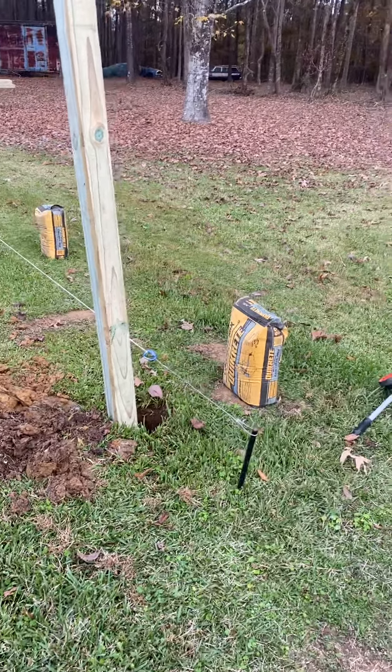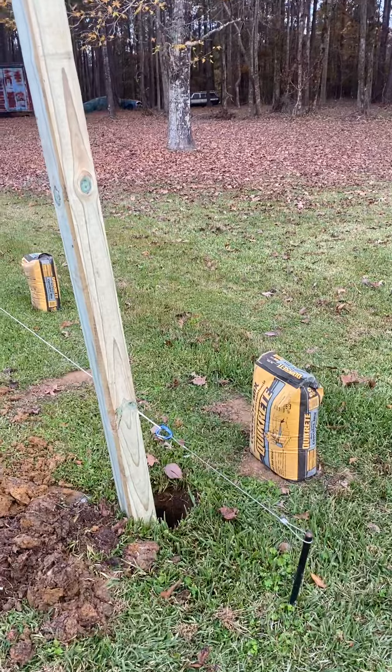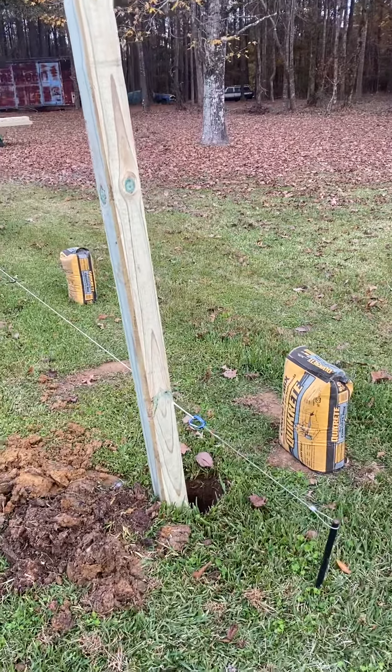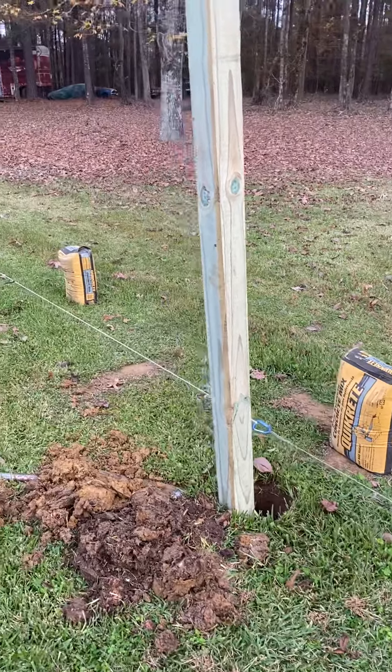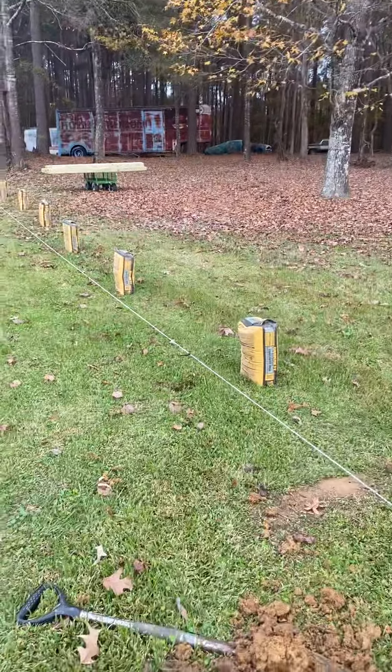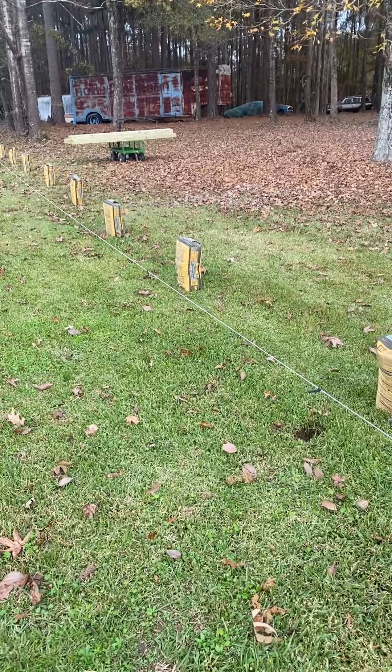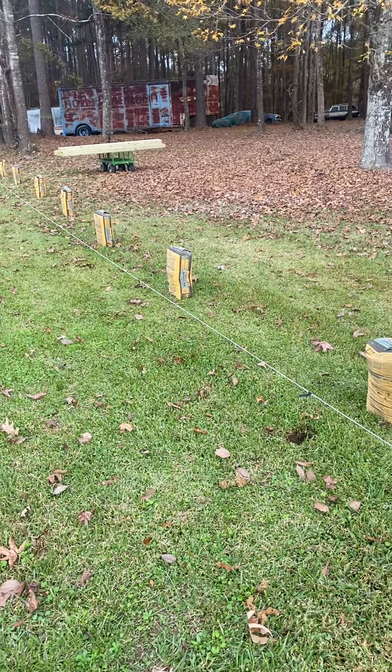What's going on everybody? Here in central Mississippi today, I want to talk to y'all a little bit about setting fence posts. On a six-foot privacy fence, your standard fence, I like to set them on eight-foot centers.